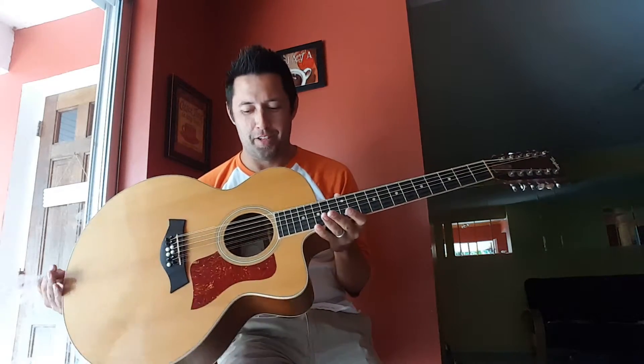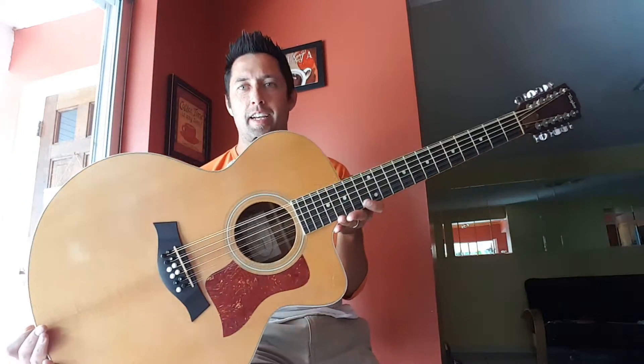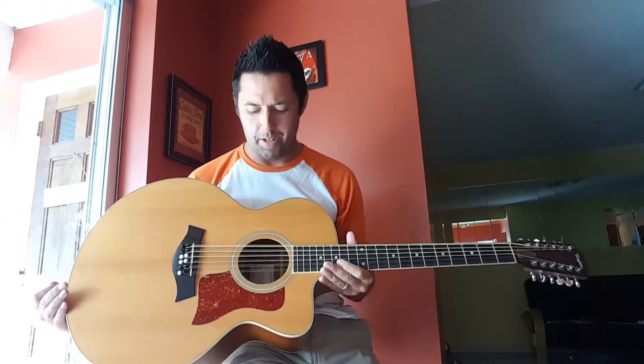Hey, how's it going? This is the Taylor 455 12-string. I've never given a guitar demo before, so I'm just gonna play the way I normally play on it, hopefully give you the best representation I can of what you're getting. I get that you'd be buying this sight unseen — I'm currently in the same boat myself with a guitar I'm looking at. So I'll just try to show you what you're getting. I'm your average player, so I'll try to give you some basic sounds in the low end, the high end, a little strumming, a little picking.